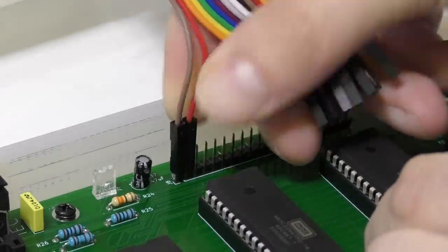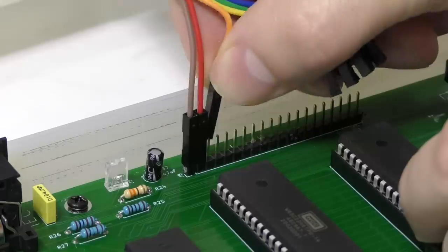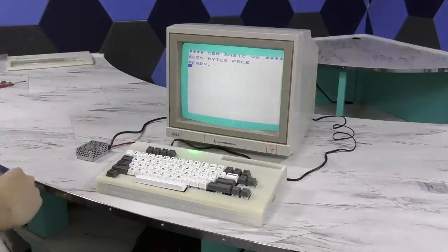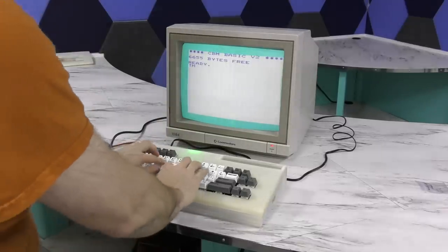I'm not a huge fan of this ribbon cable. I'd prefer a single connector over these individual ones. And now I'll find out if the keyboard is working. And it is!